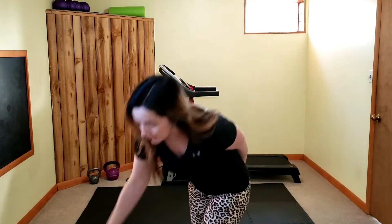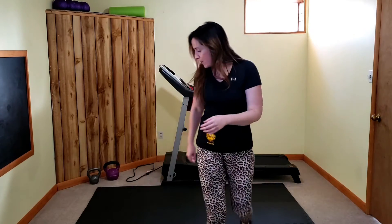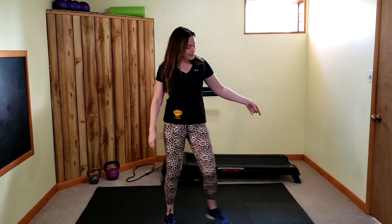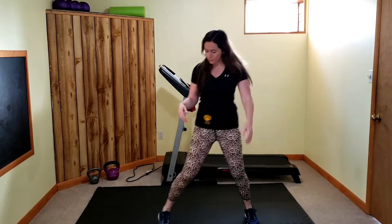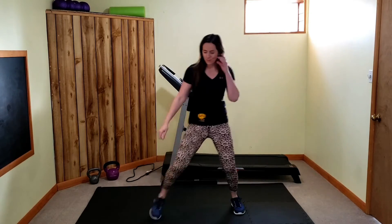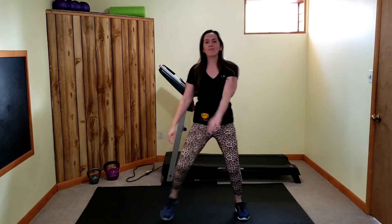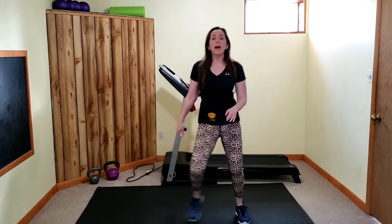We're going to get this party started with a warm-up — step touch side to side. That timer is just going to keep us on track through our movements. We're going to warm up for about three minutes, really focusing on that lower half, nice and warm. Starting laterally — inner and outer thighs. Everything will be timed today; moving to the beat or not is up to you.